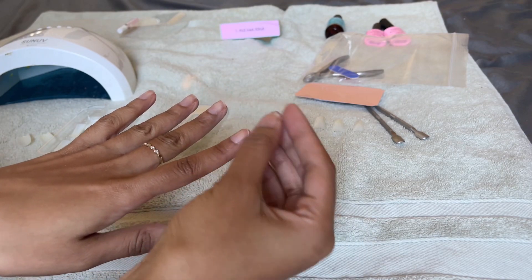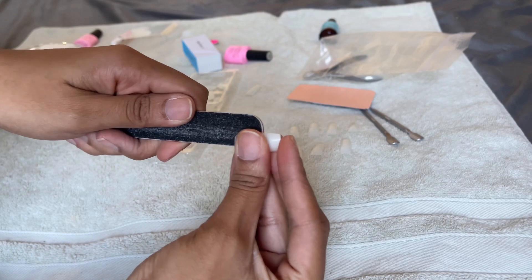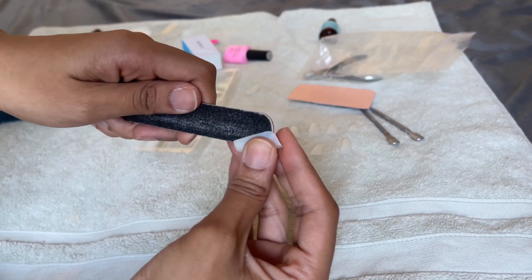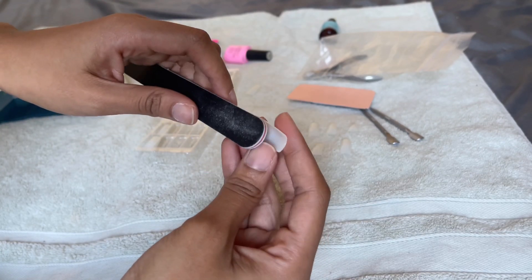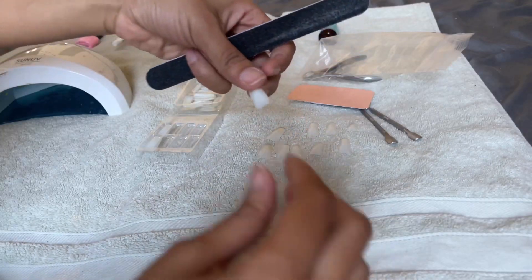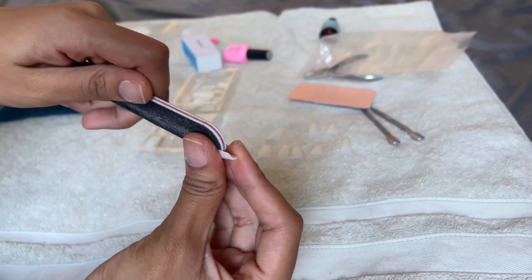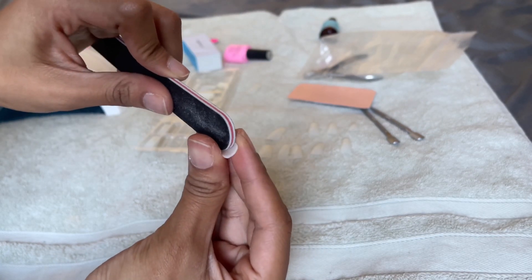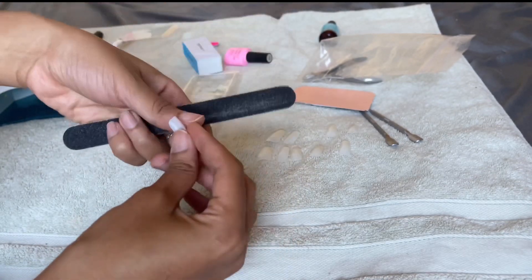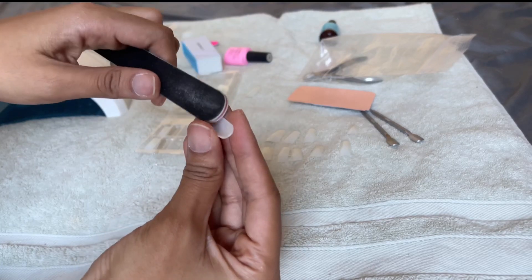Once the nails are all sized, you're going to roughen up the inside of each nail. Be careful when you do this because press-ons can bend, and unless you have really good quality ones from a small business or professional shop, they can crack and crease. So be very gentle. If you have a nail tool that does it automatically, that's even better, but I'm going in the old classic way with a nail file.